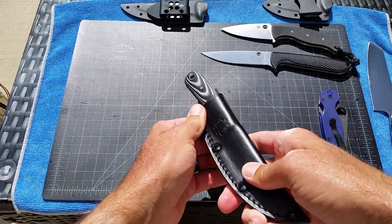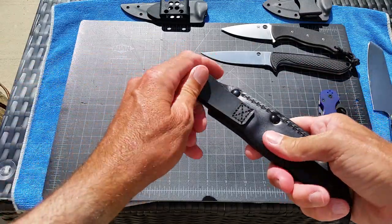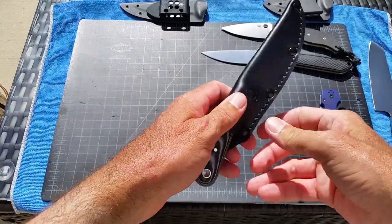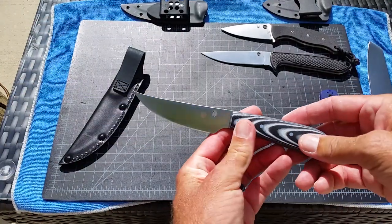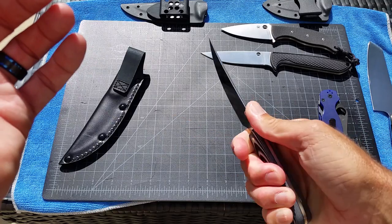The sheath is wet-formed or molded — good retention, not going anywhere. It's a simple belt sheath with a belt attachment. It's just a nice package, and once again $32. It's a pretty neutral, comfortable handle.